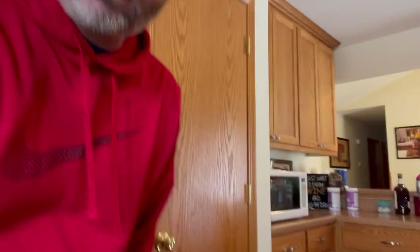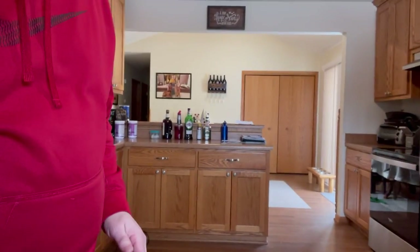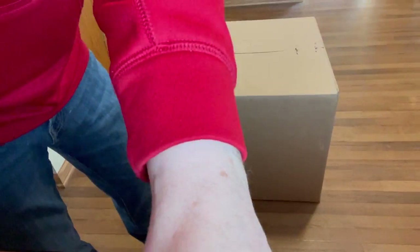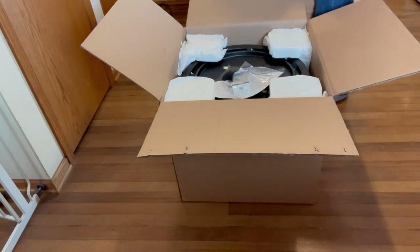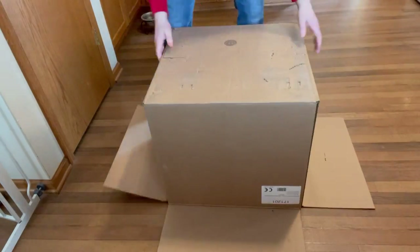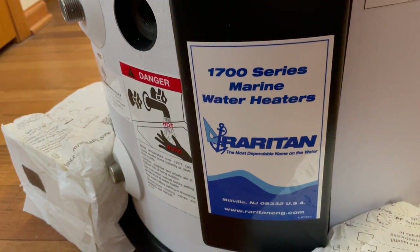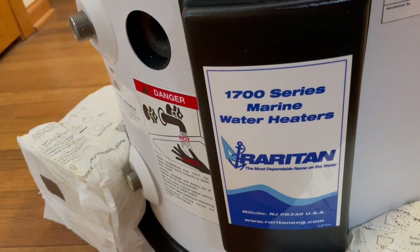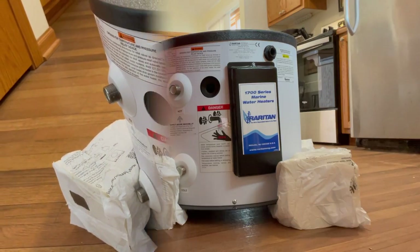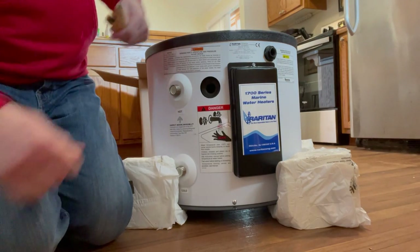This is a 171201 model. Let's see what we can do to get the box opened up. As we can see here, this is a 1700 series water heater. This does not have a heat exchanger. The one that's on the boat does not have a heat exchanger, so this is a direct replacement. One thing I wanted to do was just verify that the water heater will fit down through the hatch.